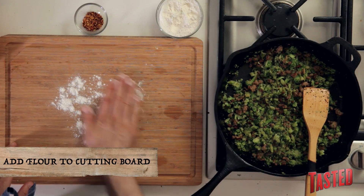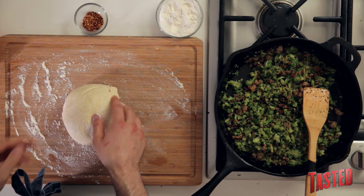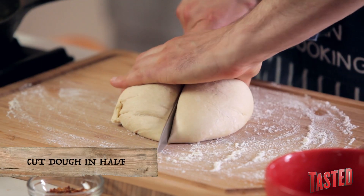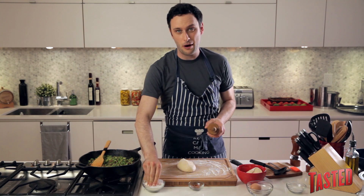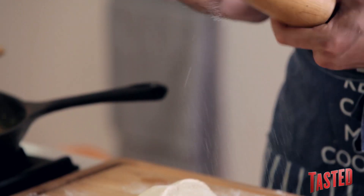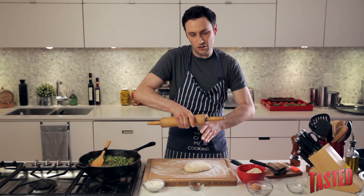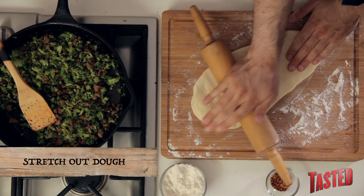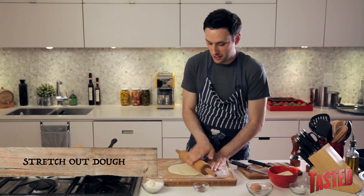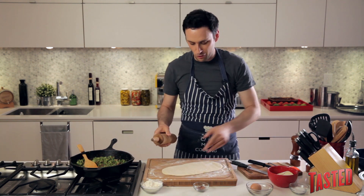First, lightly flour your board so that your dough doesn't stick. Take your dough ball and cut it right down the middle in half. Now grab your rolling pin — flour that too. If you don't have a rolling pin, a wine bottle works fine. What you're trying to do is make one big long wide oval. Stretch it out about as thin as you can get it. It's really rustic and simple, so don't worry about it looking pretty or perfect — you're going to roll the whole thing up anyway.